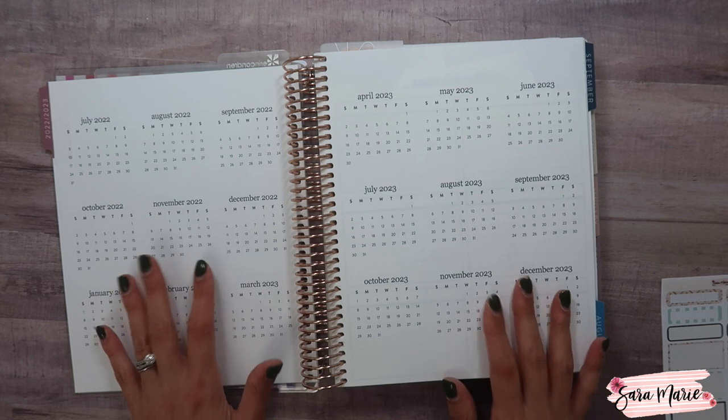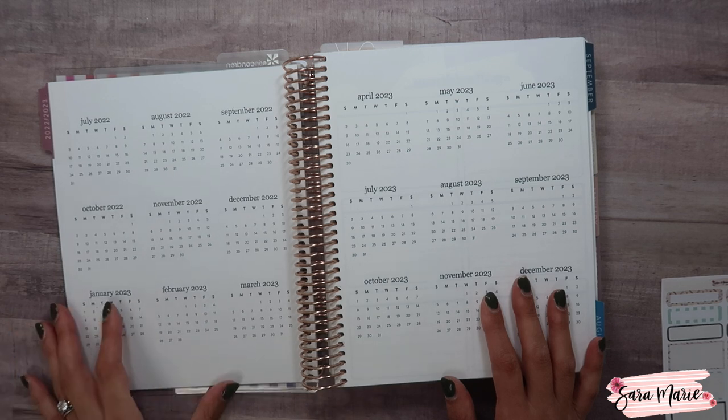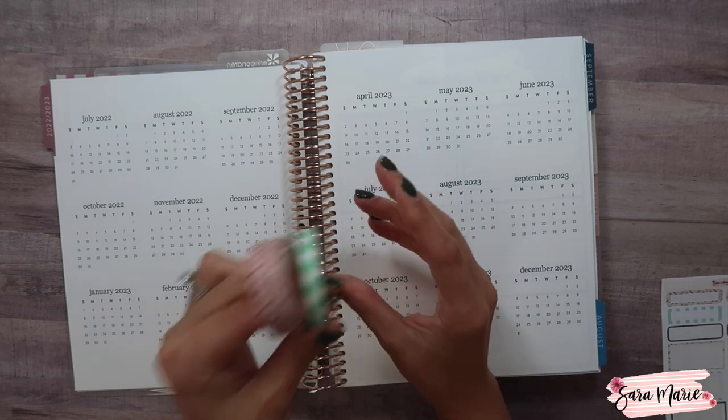Today I'm going to be using some of my stickers and washi tape to put together a spread to keep track of the girls' school schedules — most specifically Macy's, because we know her schedule in advance. I'm going to be using Kit 104 to do that.